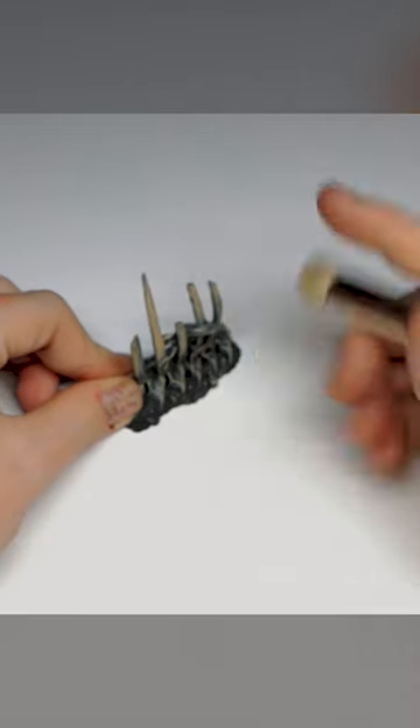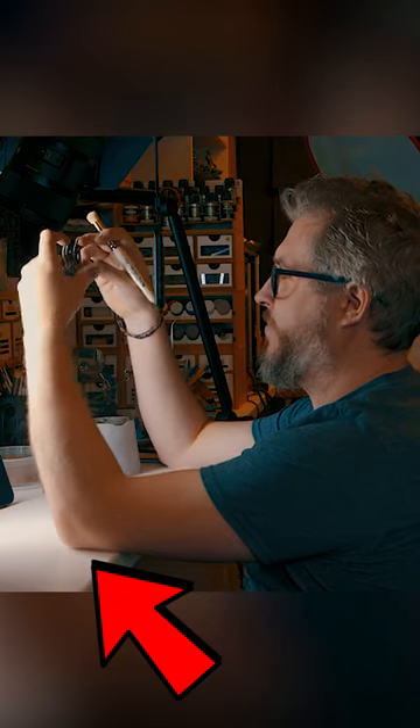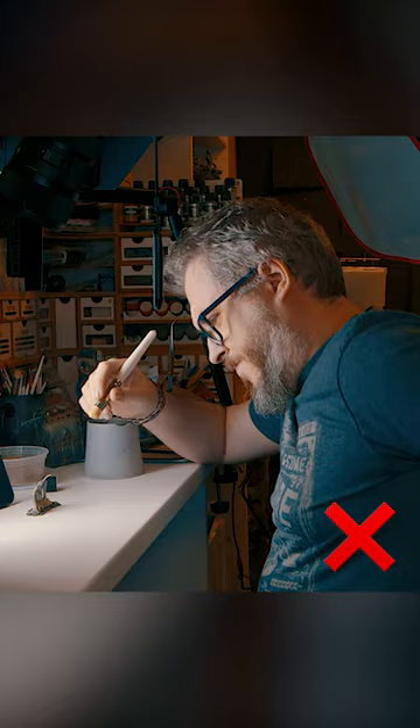Ideally, if you can, brace the model on a hard surface. Brace your elbows on your desktop, and when it comes to posture, get a desk where you can sit lower than the desktop so that your arms aren't awkwardly stretched, giving you shoulder and lower back ache.